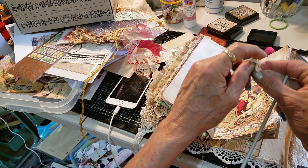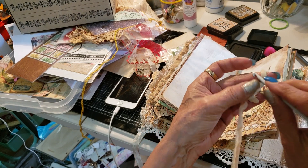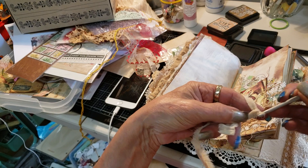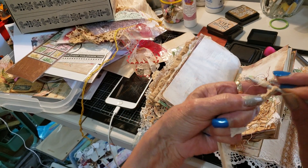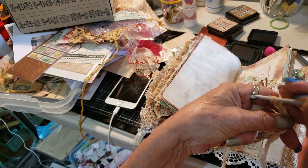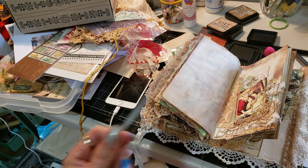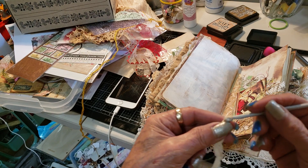I used a strip of that fabric - I just tore into it. If you've got limited supplies, you can use strips of fabric to crochet. That's all you do, just thread it in and out. Instead, because I actually have got some embroidery thread, I did that.